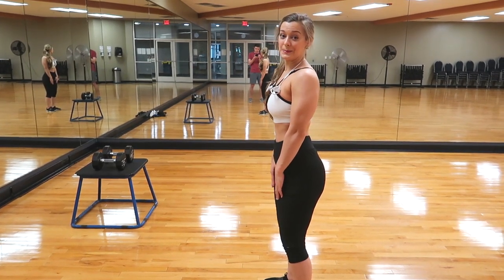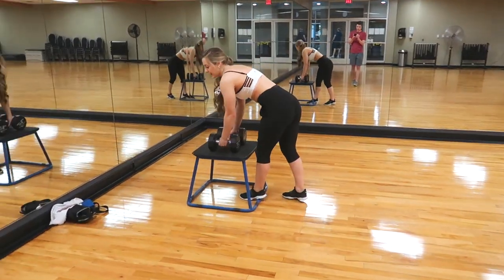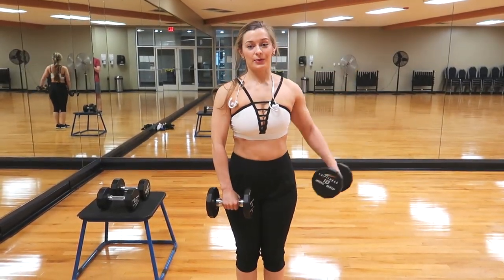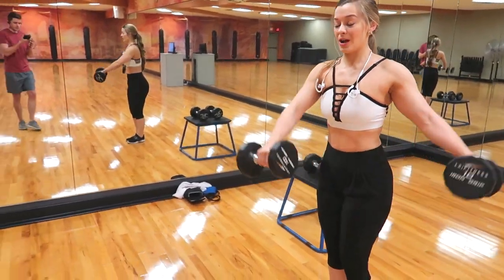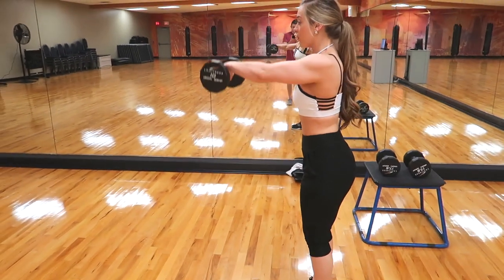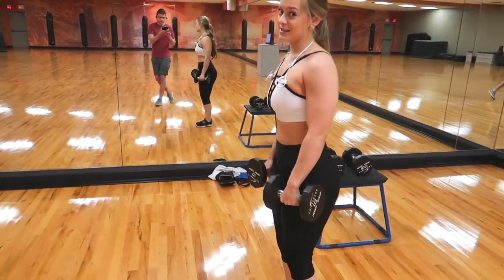The next movement is an alternating shoulder raise — one to the front and one to the side at the same time, then you switch arms. It's a little more complicated than most beginners would like, but since this is a full body workout we want to make sure we're hitting all the heads of the shoulder.